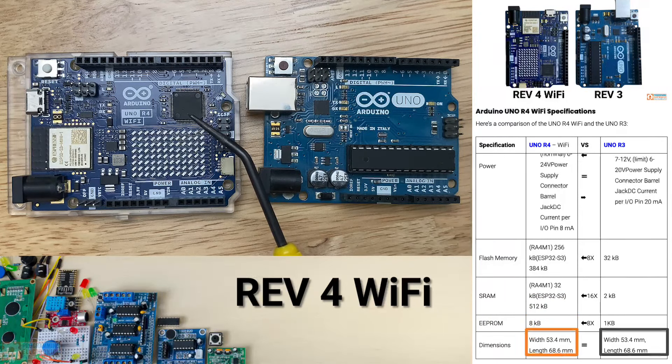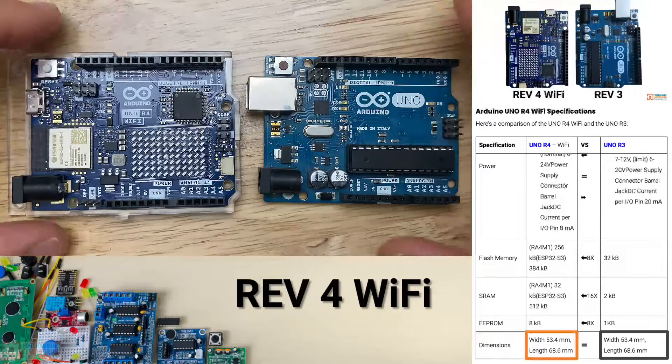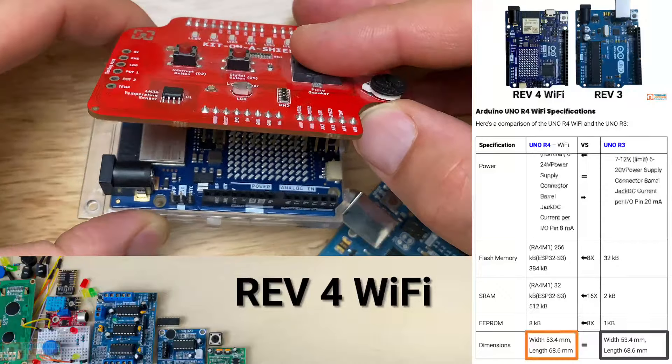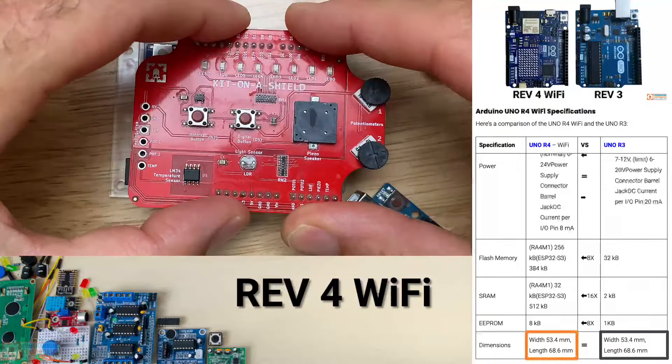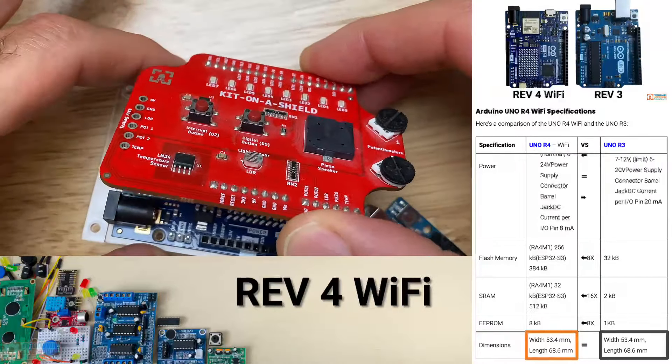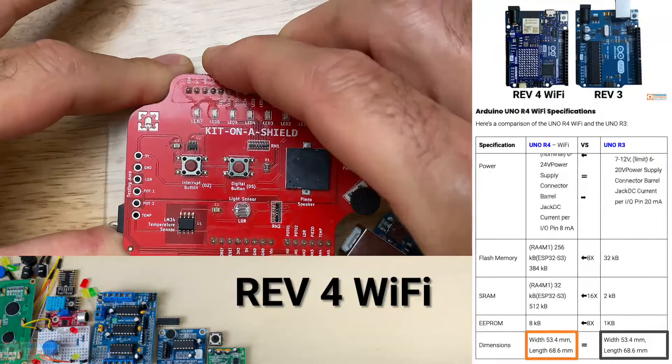The footprint is the exact same, so any Arduino shields you might have are going to fit on these boards. You can see that by just about every facet, the R4 Wi-Fi is outperforming its predecessor, the Uno R3.